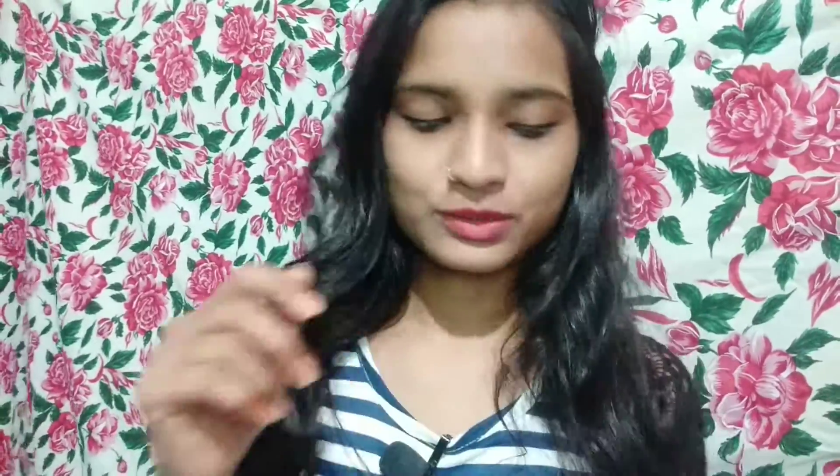So let me try it. I have taken the amount. The fragrance is very amazing — you will really like it. I will apply it to the skin now.